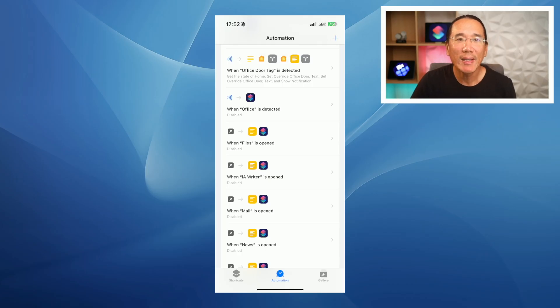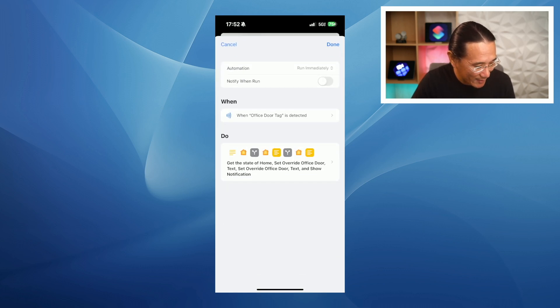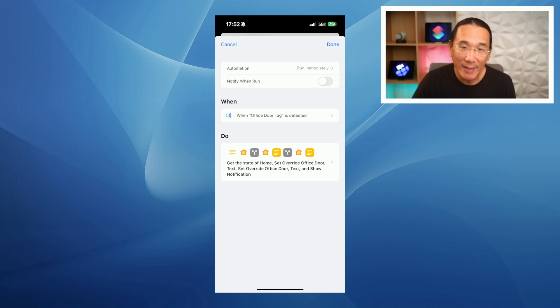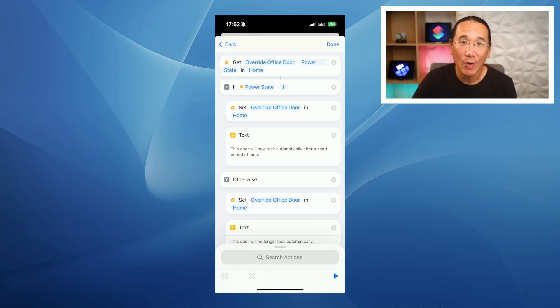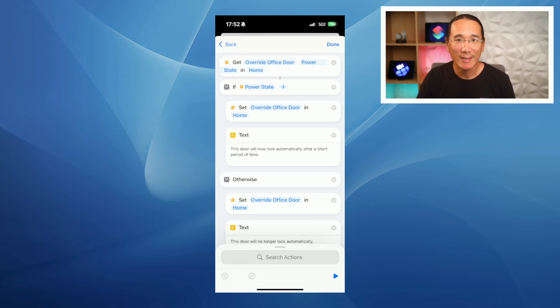In the automations tab of the Shortcuts app, when the office door NFC tag is detected it runs immediately and doesn't notify when it runs. It gets the status of the override office door virtual switch — if the power state is on, it turns it off; if the power state is off, it turns it on. Finally, it shows a notification for the state of the office door override toggle.